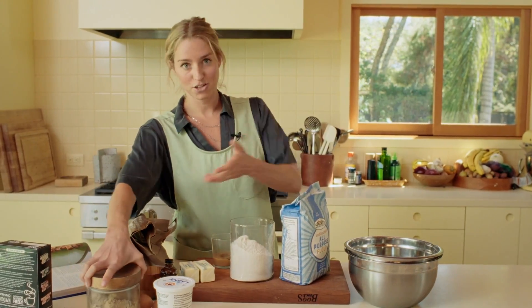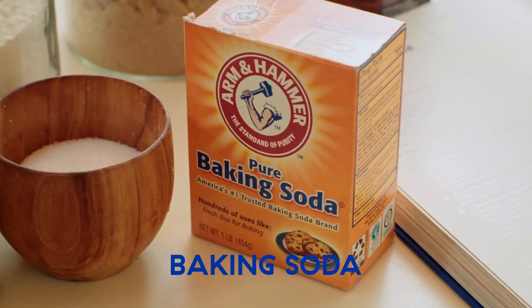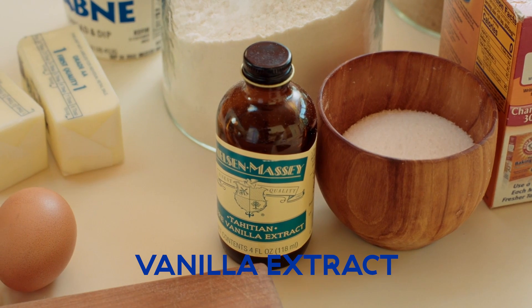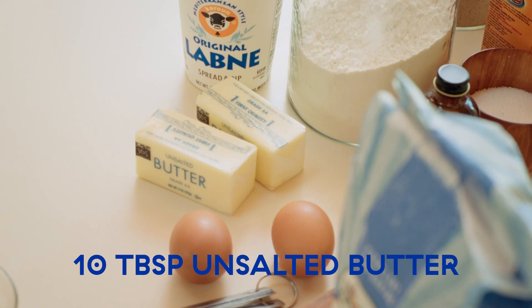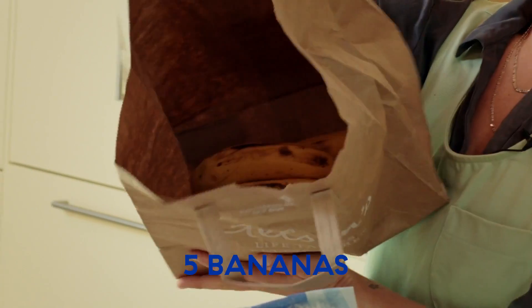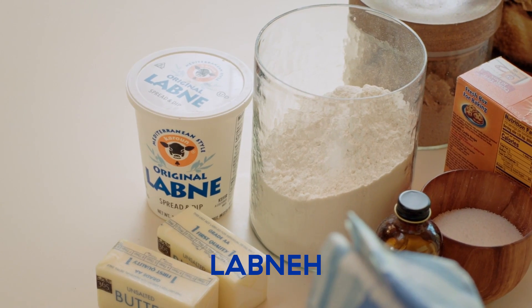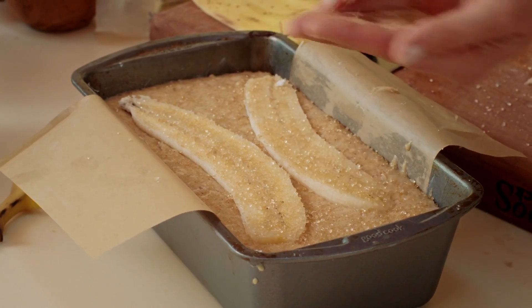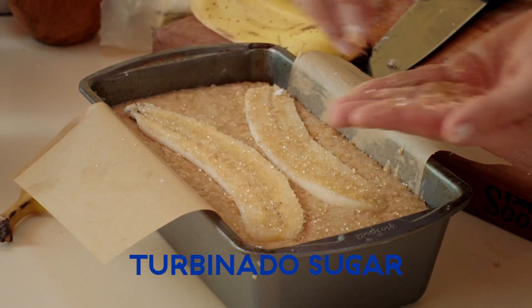You're going to need brown sugar — lighter brown is fine. Baking soda, that's the leavener in this cake. Two large eggs. Vanilla extract. Salt. Ten tablespoons of unsalted butter. Flour. Bananas — they're in here because I'm going to show you a trick for quick ripening. And then labneh, which is a very thick, strained Middle Eastern yogurt that's adjacent to Greek yogurt but even fattier, tangier, and thicker. If you want a crackly crust, you can finish this cake with turbinado sugar — I'll show you that later.